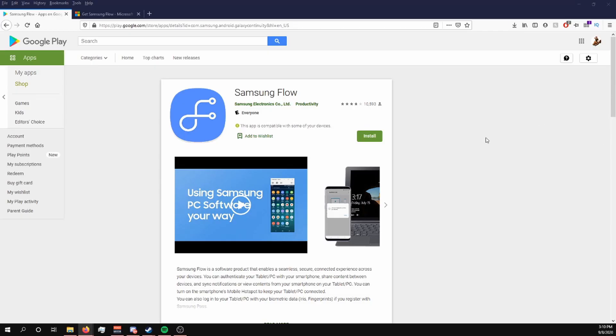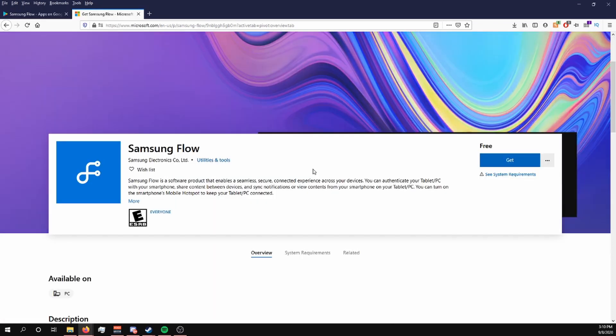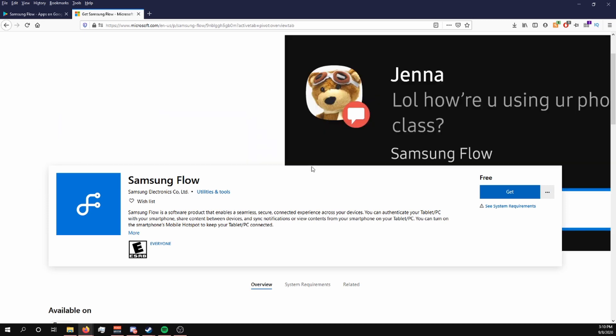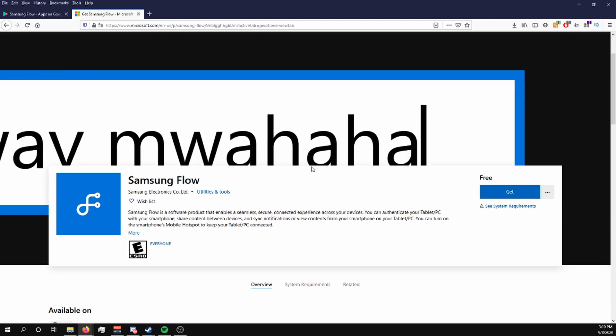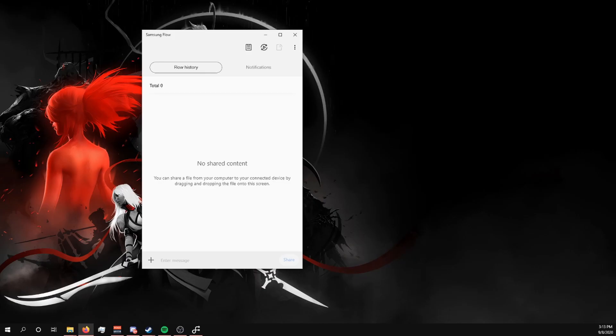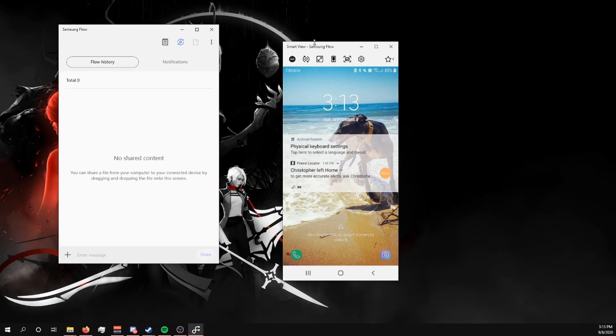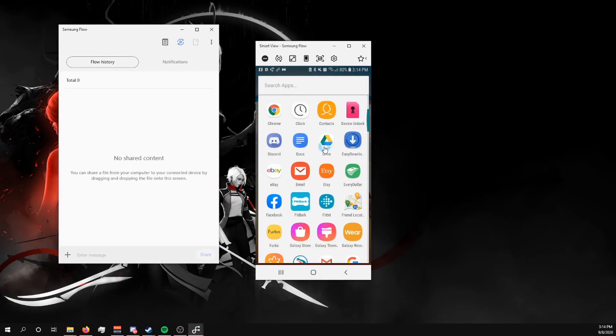First, download the Samsung Flow app for both your phone on the Google Play Store and for your desktop through the Microsoft Store. Follow the instructions once installed to pair them — it's a pretty straightforward process. Samsung Flow basically allows you to bring your phone over to your PC and control it through either your phone or your desktop. You'll know it's set up correctly when you click the Smart View button and it automatically brings up your phone, which you can navigate just like on the phone itself.